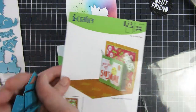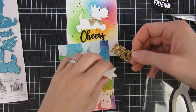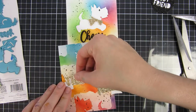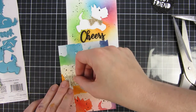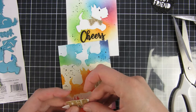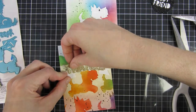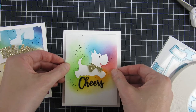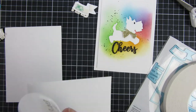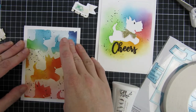Here's that second die set I talked about previously. I will only use the sentiment and the banner, which you can have on the inside or the outside. I really like to combine these sentiments and just have it on the outside as well. I had a previous project at the beginning of this month when we introduced the new release — I have a blog post if you'd like to see that card too. For adhering my card panels onto some A2 size card fronts, I decided to go with some liquid glue because it's really easy, and these cards are pretty much done.